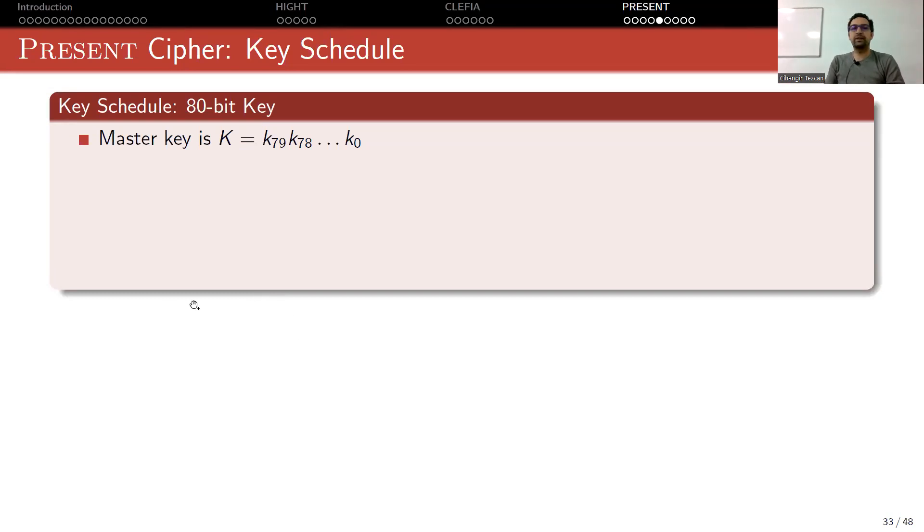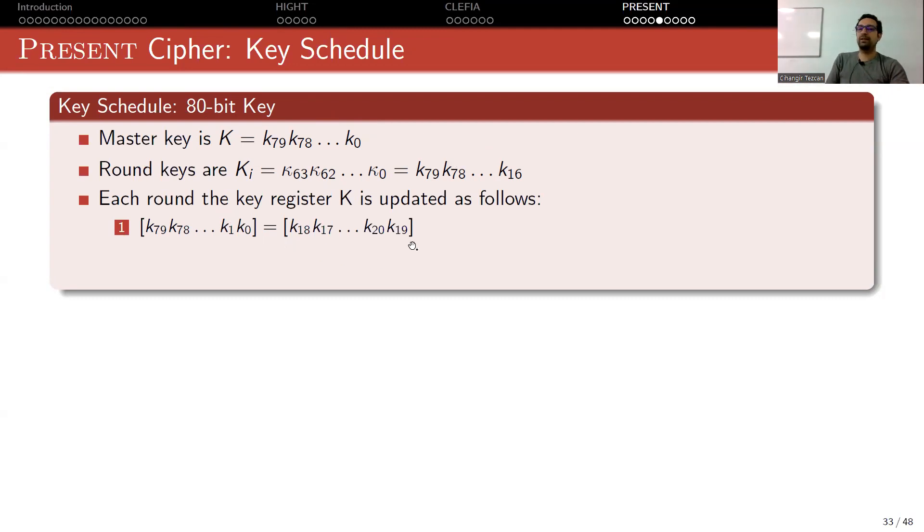Now let's look at the 80-bit key schedule. You have a master key of 80 bits, represented as K0 to K79. You load it into an 80-bit register. The leftmost 64 bits of this register is your first round key. In every round, we use the leftmost 64 bits of this register, but after using it we apply some operations so it will be different in the next round. The first operation is to right-rotate by 19 bits.